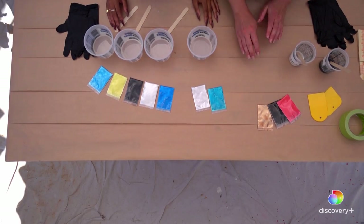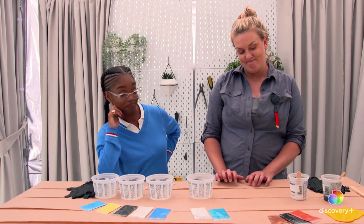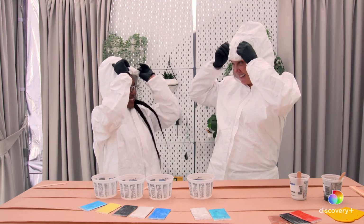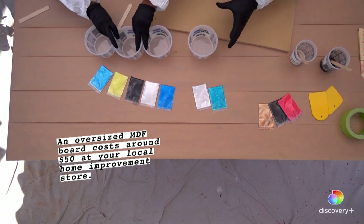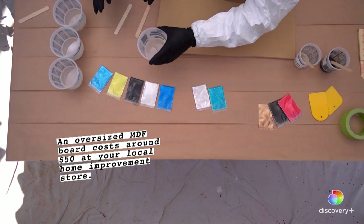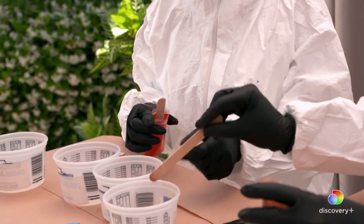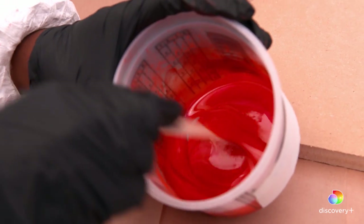It's super messy and we don't want to get our clothes dirty, so we got to put on some paint smocks. I have some extra scraps of MDF and we're just going to pour right on top of that. Take a little color pigment, mix it up real good. That's stunning. Whoa, look how bright that is!